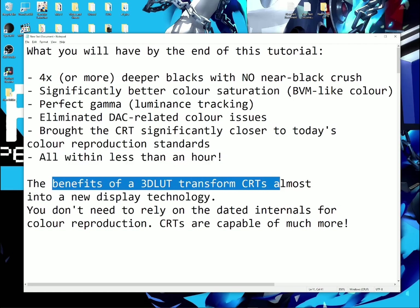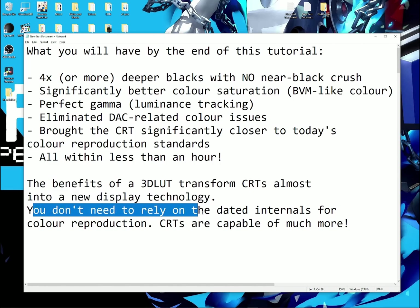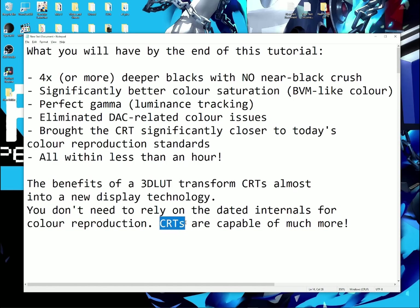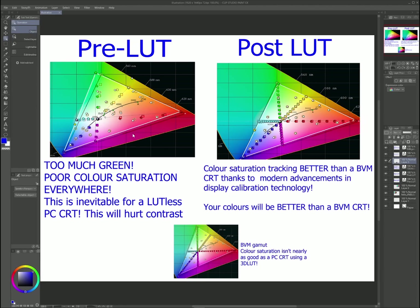The benefits of a 3D look transform CRTs almost into a new display technology. You don't need to rely on the dated internals for color reproduction — CRTs are capable of much more. What I meant by significantly better color saturation: as you can see here, this is the gamut of a Trinitron PC-CRT. The green saturation is clearly way off, and there's poor color saturation everywhere — on yellow as well. This is inevitable for LUT-less PC-CRTs, and it will hurt your contrast as well, because your color saturation, especially on green, is going to be way off.